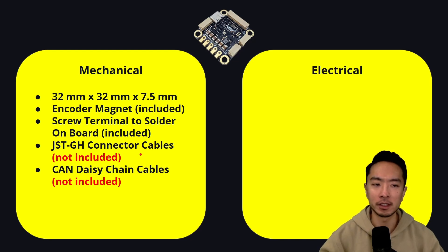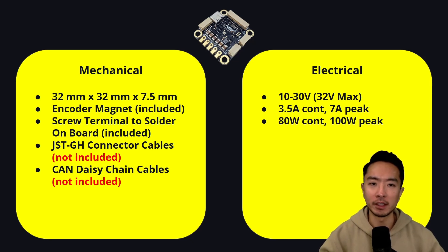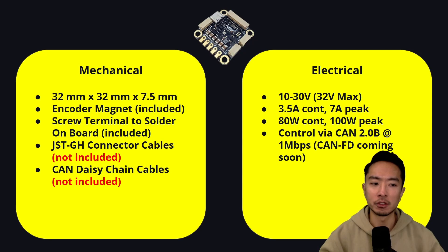On the electrical side, it has a 10 to 30 volt capacity, going up to 32 volts max. It has 3.5 amp continuous and 7 amp peak, as well as 80 watts continuous and 100 watt peak. It uses CAN 2.0B with 1 megabyte per second, and CAN FD is coming soon. It controls servos like BLDCs, PMACs, or ACIMs.